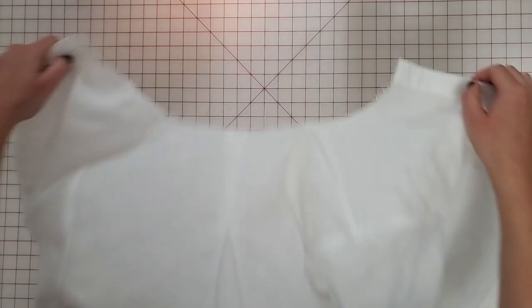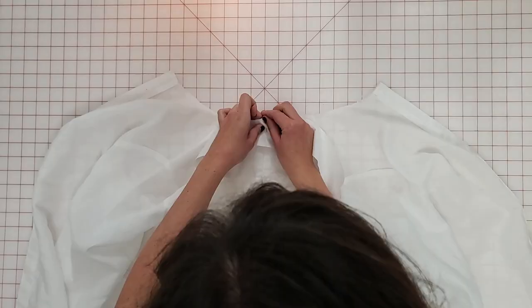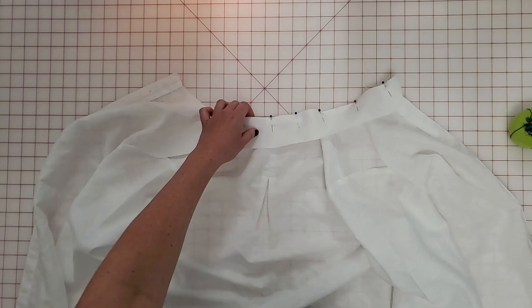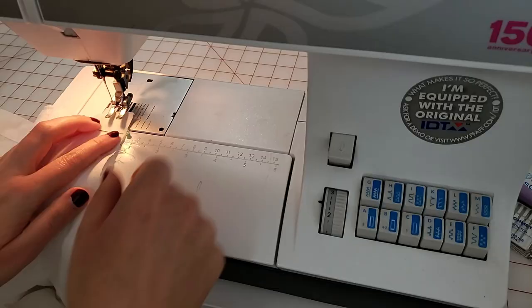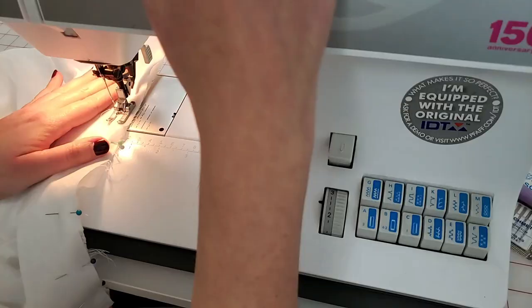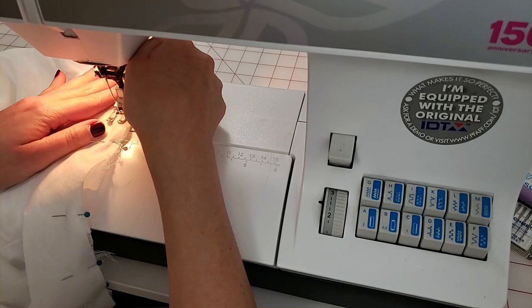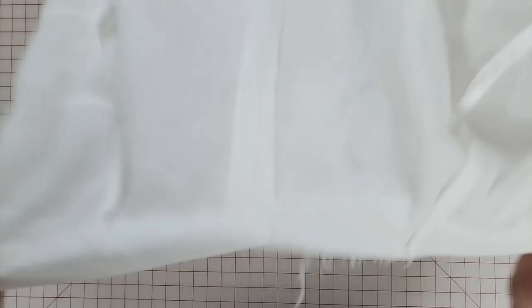Now we can set that collar aside and move on to attaching the collar stand to the bodice. I've laid the bodice face up and I've interfaced one of the collar stand pieces. I'm going to lay this right sides together with the bodice neckline and pin it in place — you should have about five-eighths inch of that collar stand overlapping at the button placket. I'm sewing the collar stand to the bodice neckline with a five-eighths inch seam allowance along the entire neckline, going slowly and checking to make sure there are no wrinkles. Now I'm just clipping into the seam allowance of that curved neckline just to make it easier to open that up and work with it.